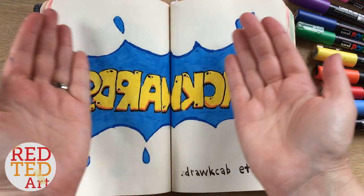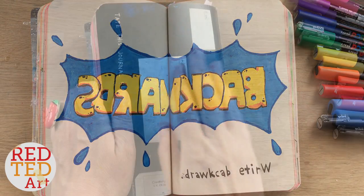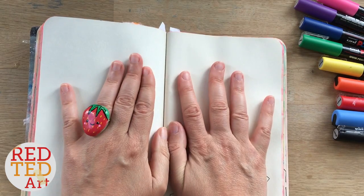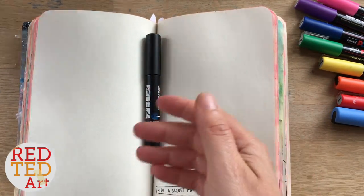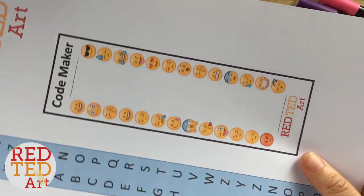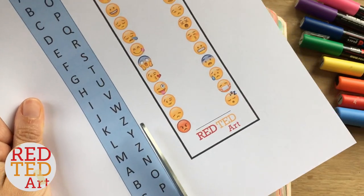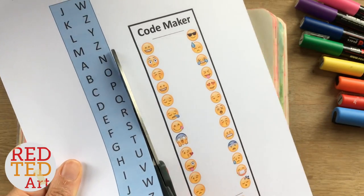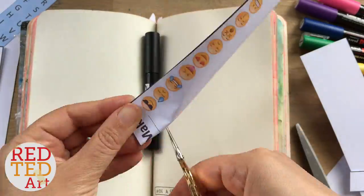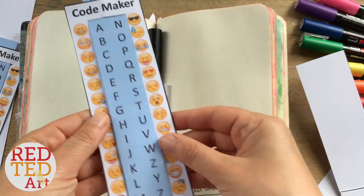I've written backwards! So, what did you guys choose for the next challenge? You chose secret message somewhere in this book. The way I interpreted the secret message thing was that I created my own emoji code maker. There's a printable you can tick down below — I'm going to cut this out and show you how to use it, and then I'm going to write a secret coded message for you guys to try and work out.